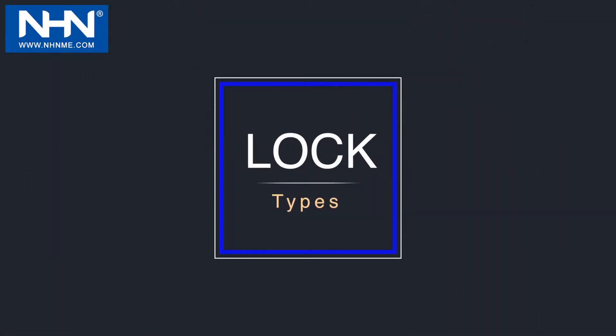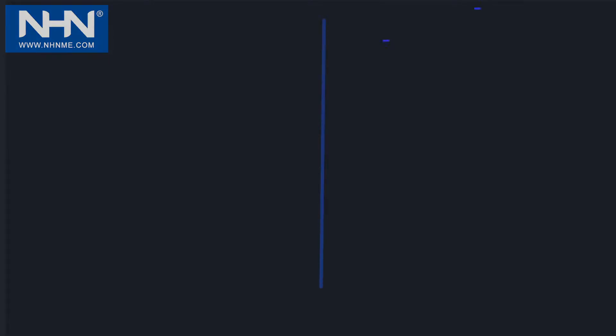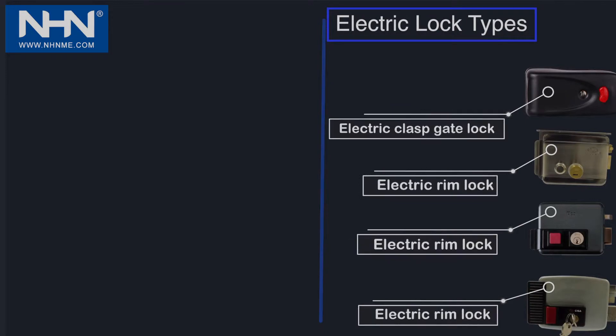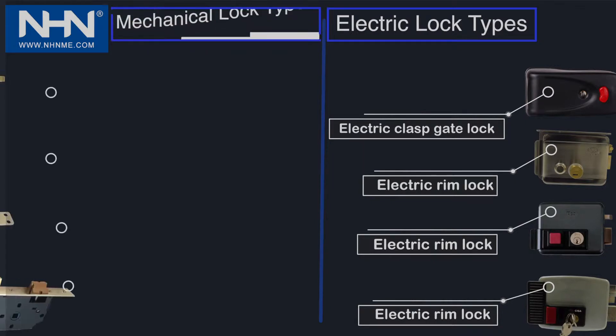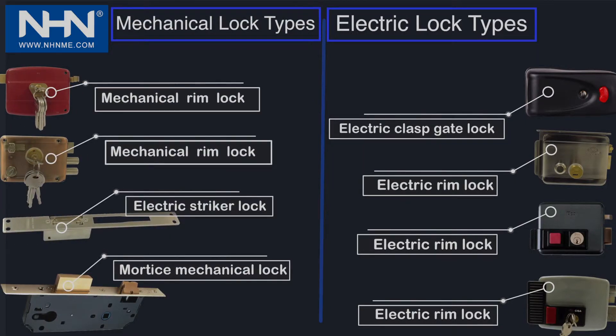Lock Types: The locks are divided into two general categories. At the right side of the figure, the electric locks include electric class gate lock, electric rim lock, and electric striker lock. The mechanical category includes mortise mechanical lock.